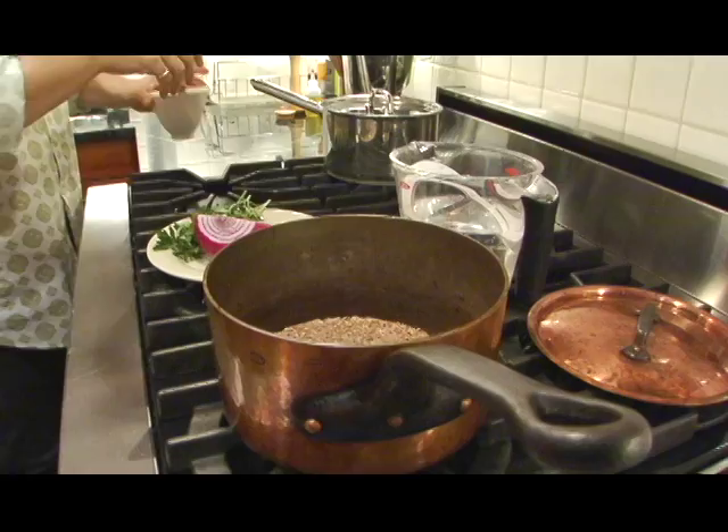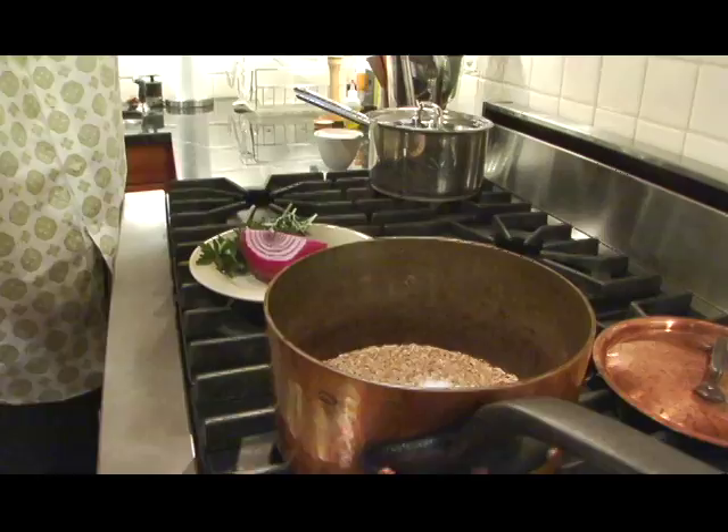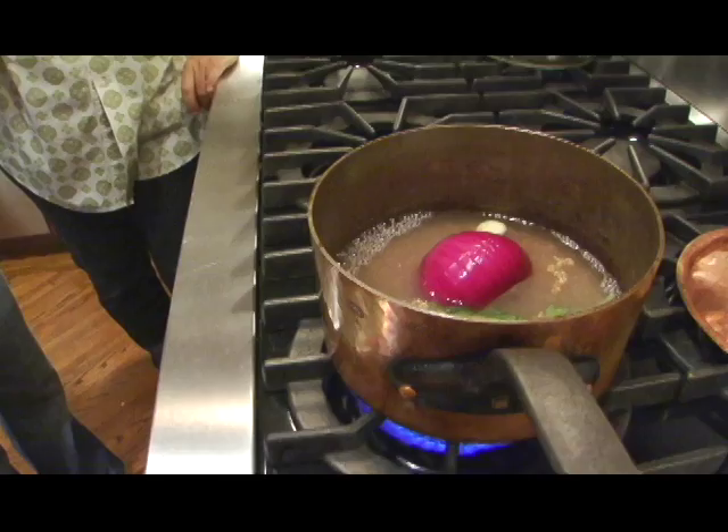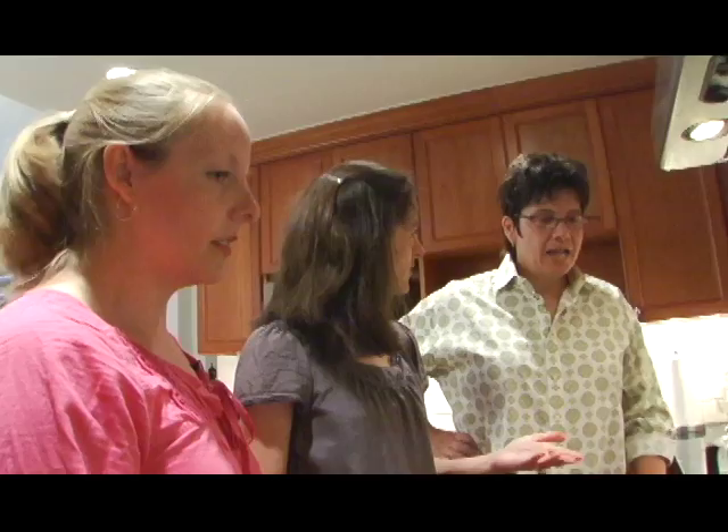A teaspoon of salt, and we've got a cup of farro in the pot. This is an interesting technique that Jennifer uses — she puts just enough water in there so that the farro absorbs it all when it cooks. I've always cooked it before in lots of boiling water, like pasta. This is a nice technique. And you don't actually need to cook it for that long, which I was also surprised by. It takes 15 minutes. Jennifer Perillo is freeing us all.